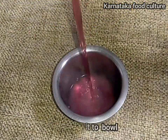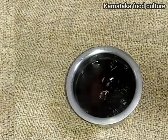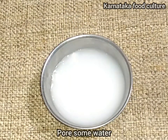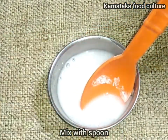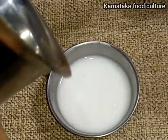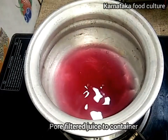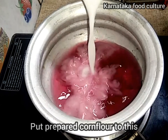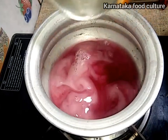You can place the fish in a bowl. You can use a corn fork like this to prepare the cornflour paste. Mix it well.